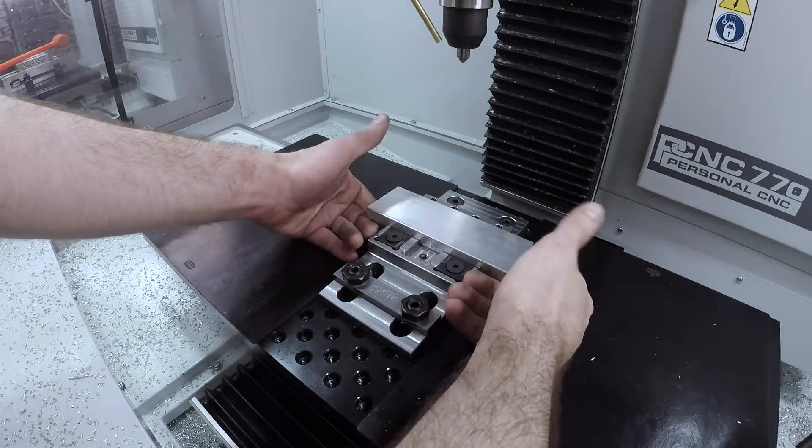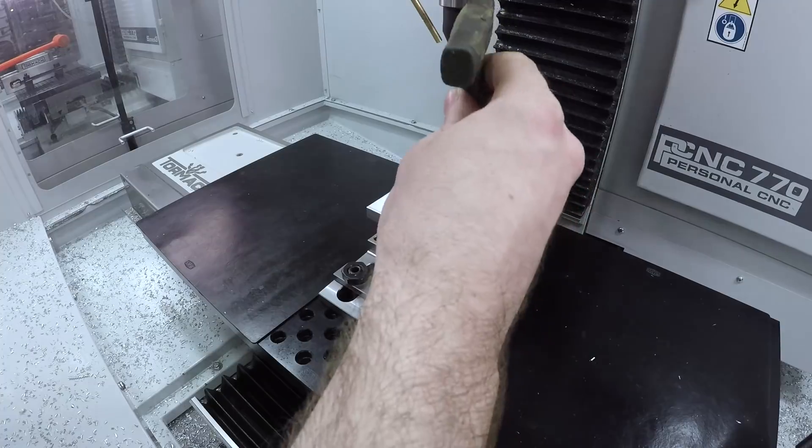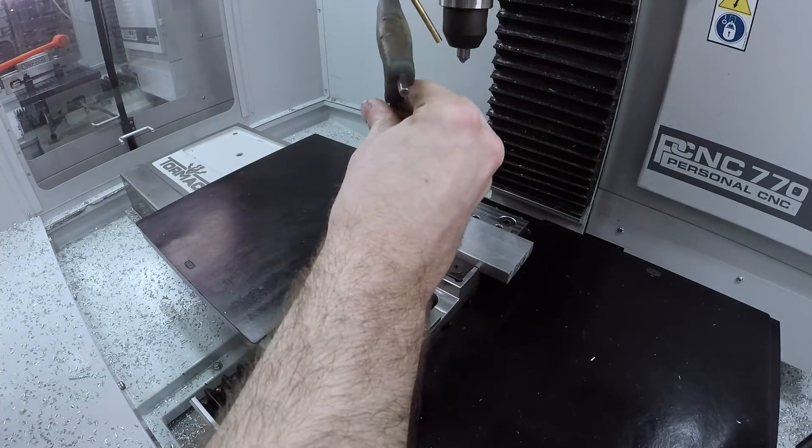And last but not least, mod vising some stock to make our two end supports.